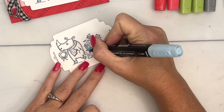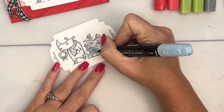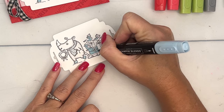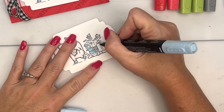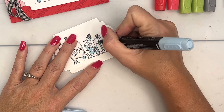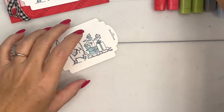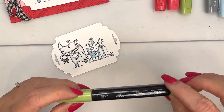For the presents, I'm going to do this one in Balmy Blue and try to leave the bow white. Over here I'm going to color the bow Balmy Blue. I'm going to give that some time to set before I start bringing in the Poppy Parade.